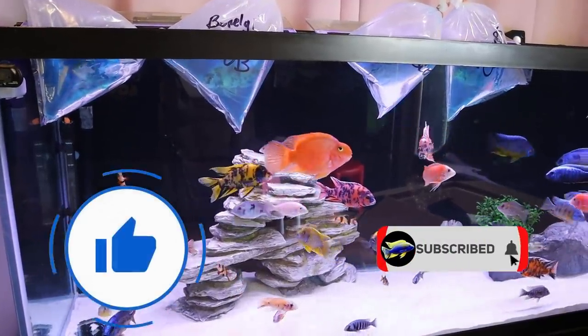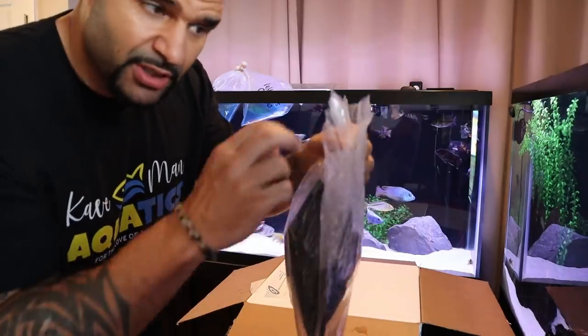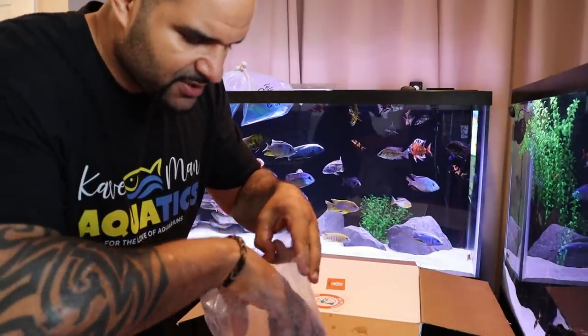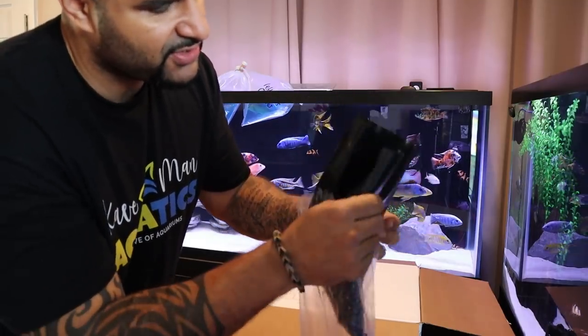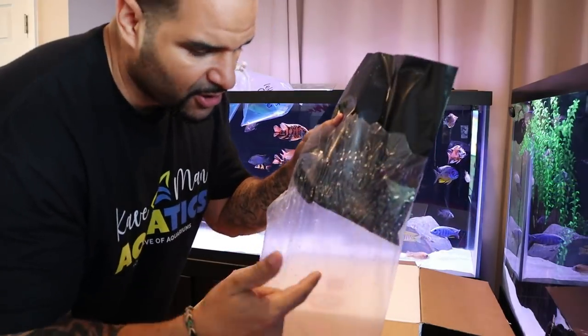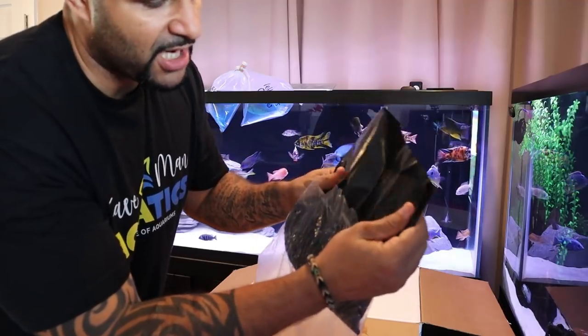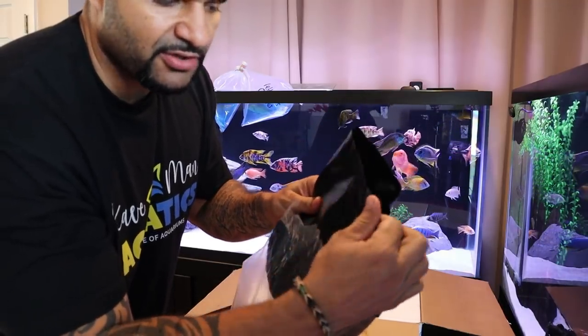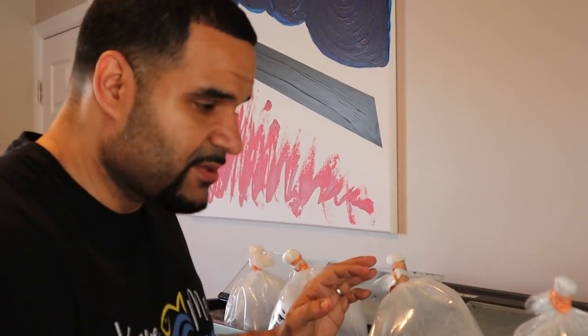I just spoke with Andre over at Bean Town, and those black bags that are inside the plastic — the purpose for these, I can tell the texture now — they are to prevent the fish's dorsal fin from poking a hole in the plastic bag and causing water to drip out. Now that I feel them to the touch, they are a thicker piece of material. Very good idea — I like it.